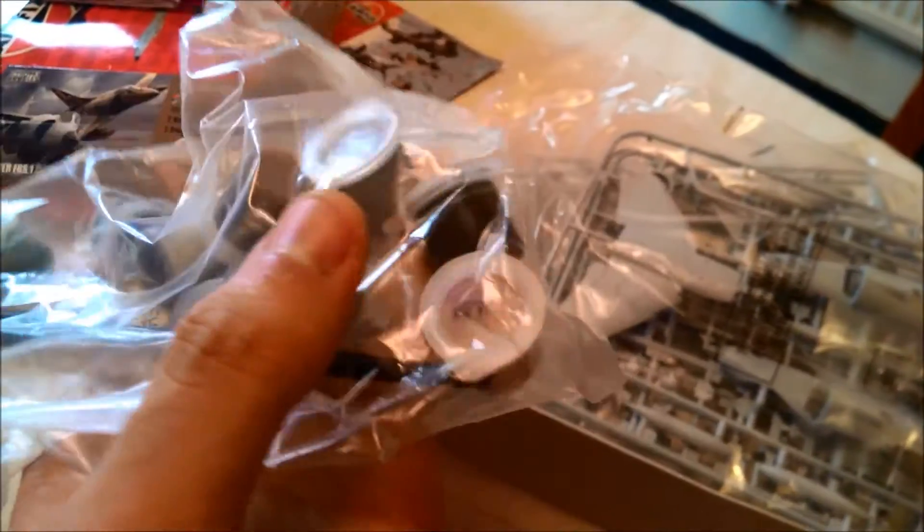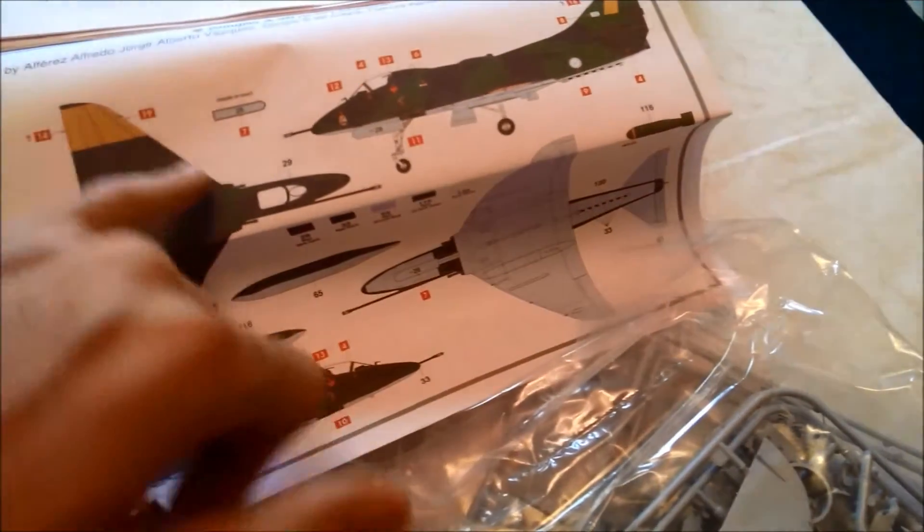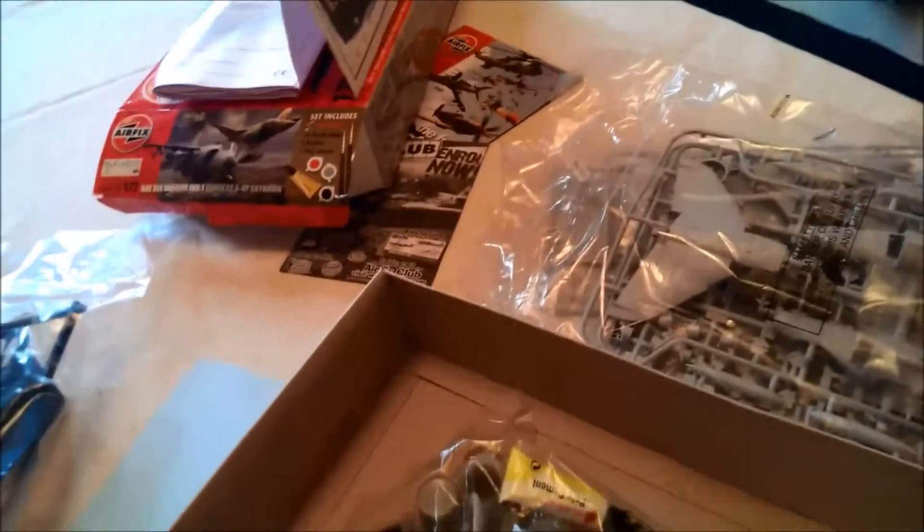I have no idea what one of the paint colors is though. You can't really see on camera but compared to red it's like a bright pink, and there doesn't seem to be any other reds in there. I assume it's for the Skyhawk — underneath the front flaps — I think there's a red part underneath. I'll upload a picture just to show you what I'm talking about.